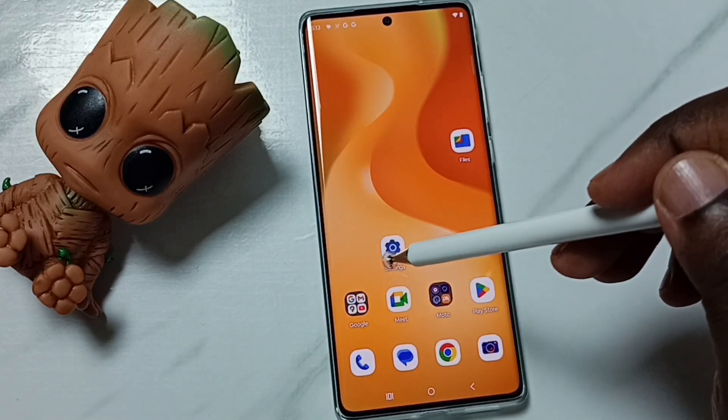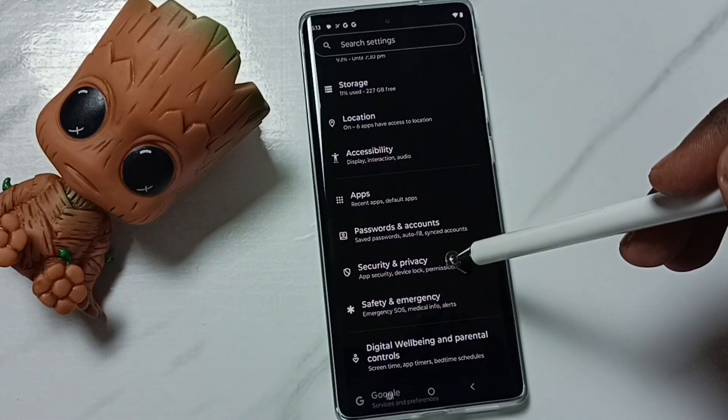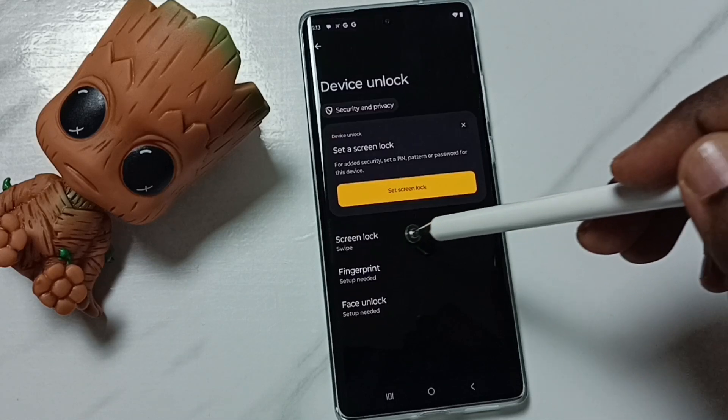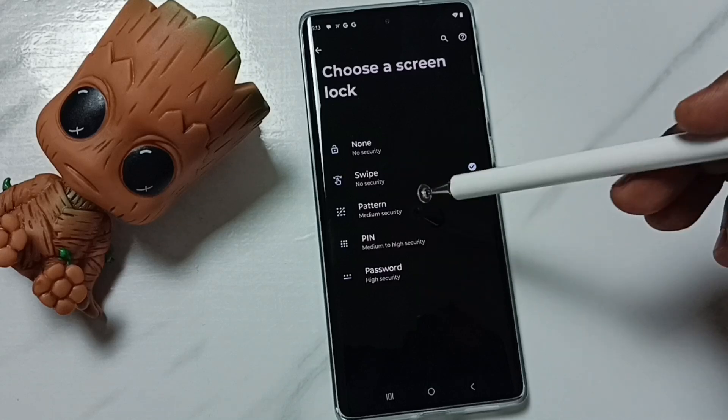Go to Settings — tap on the Settings app icon. Go down, go to Security and Privacy, tap here, then tap on Device Unlock, tap on Screen Lock. From this list, select Pattern.